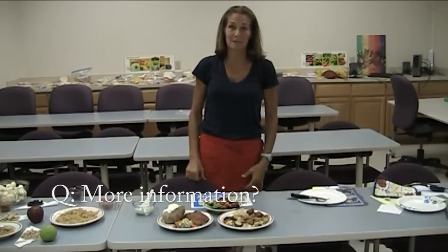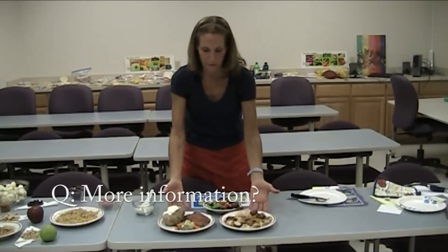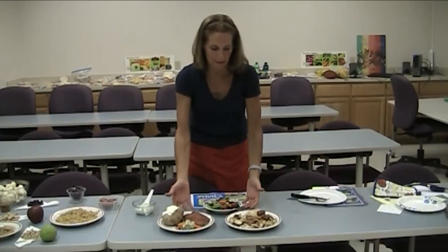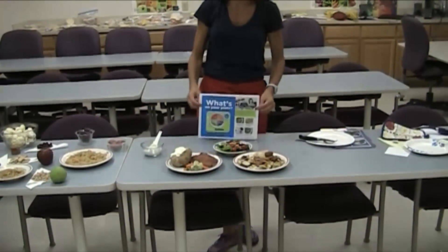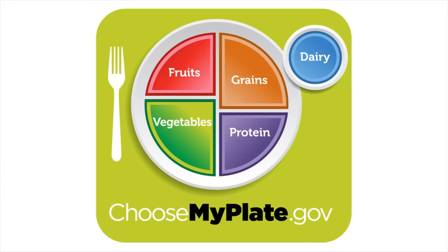To wrap it all up, we have our two plates: our 1,000-calorie plate and our 500-calorie meal. For further explanation, ideas, coloring resources for kids, or if you want to find your calories, there's choosemyplate.gov — the USDA website where it's all broken down.